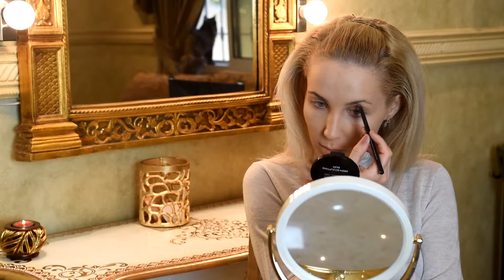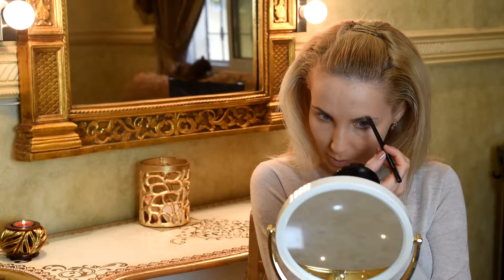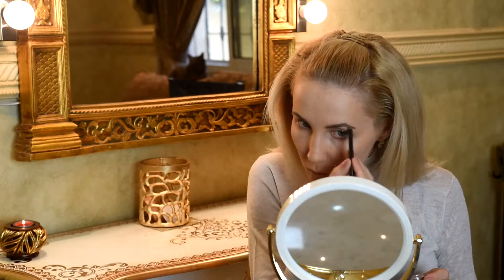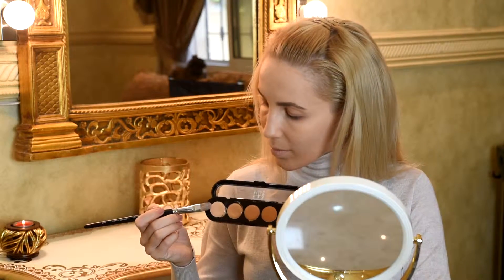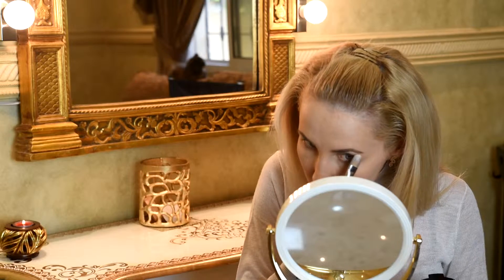Now we start to organize our eyebrows, and for that we use Anastasia Beverly Hills pomade. You can see I'm using a scorched brush from Sephora. Today my concealer will be a palette of five colors from Makeup Atelier.